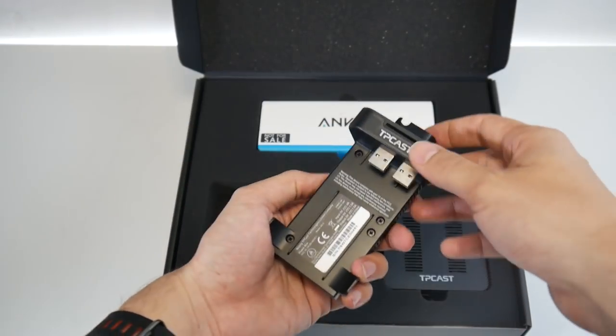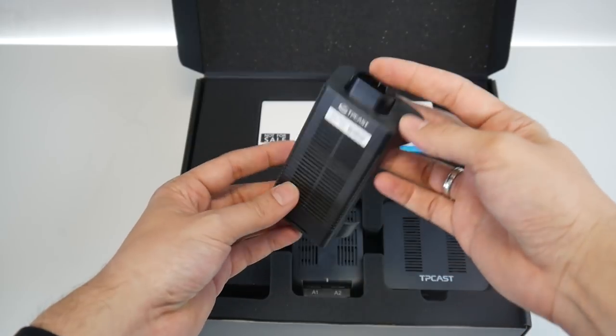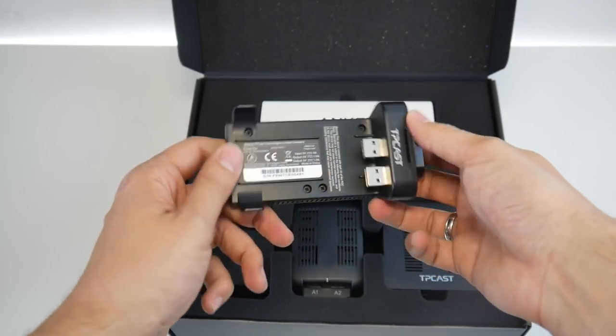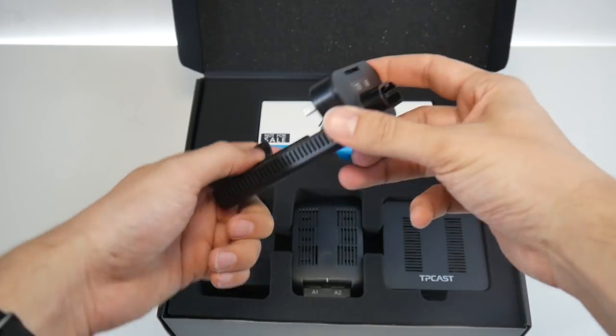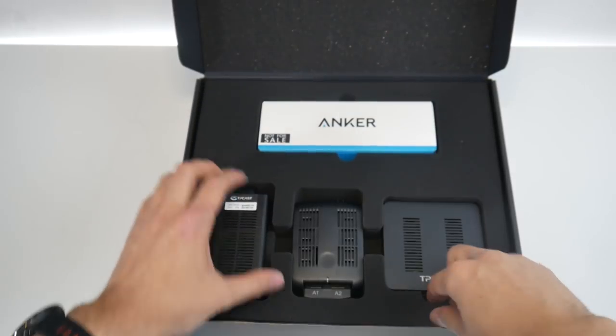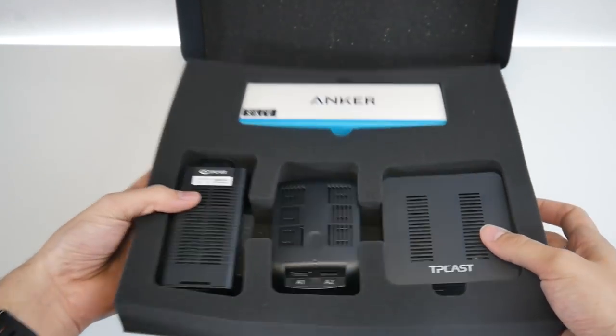Here on the left we have one more thing, and this is the connection for the battery. You slide the battery into this device, and it also connects to your TP-Cast, which is on your head, via a wire. Then you would stick it to a belt that also comes with the box — I'll show you that a bit later.